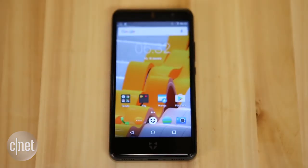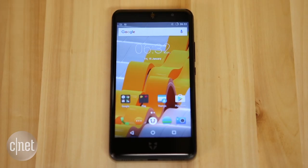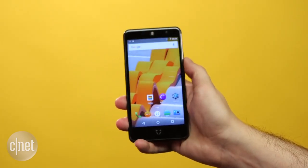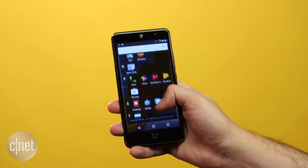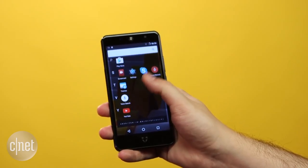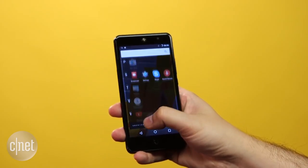On the front of the phone is a five-inch display. This does only have a 720p resolution, which is definitely on the lower side — in fact, looking close up you can see individual pixels. But this does come with a lower price: the Swift 2 starts at £159 here in the UK, and the Swift 2 Plus, which has a higher-resolution 16-megapixel camera, will start at £189.